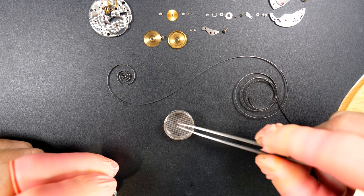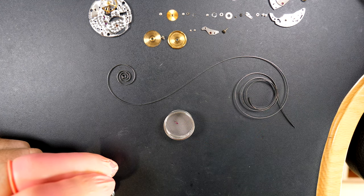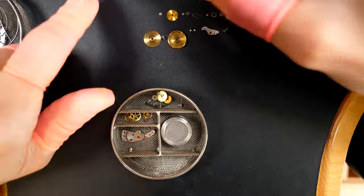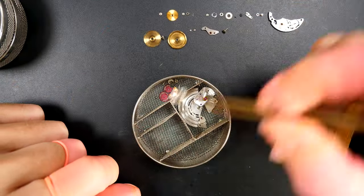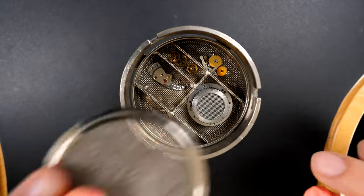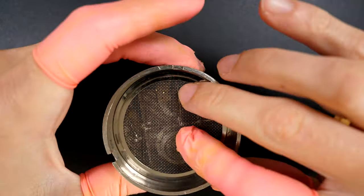Putting all the parts into small baskets to go through the cleaning machine. As I said, I keep them in families together so they don't mix up. When we take them out we keep them in a box with parts that belong together.